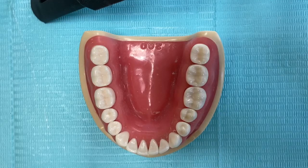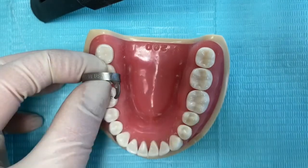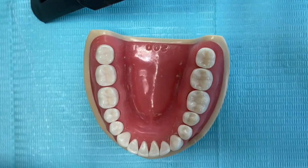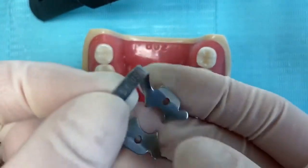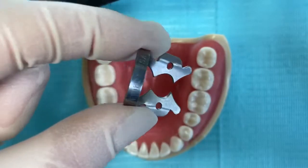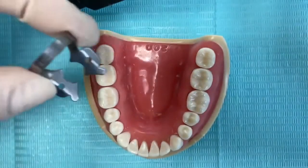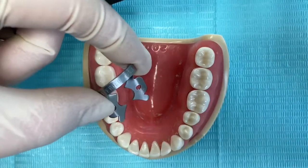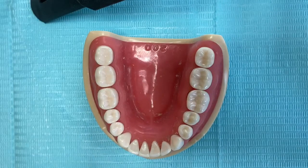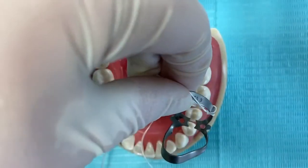There are three ways to place a clamp with the rubber dam. First, you can place a clamp followed by the rubber dam, or you can place the clamp with the rubber dam simultaneously — we use this mostly with winged clamps. Winged clamps help with more retraction, but it's difficult to place the rubber dam over them once inside, so we place them together. There is a third way: placing the clamp after placement of the rubber dam, which we will explain later.